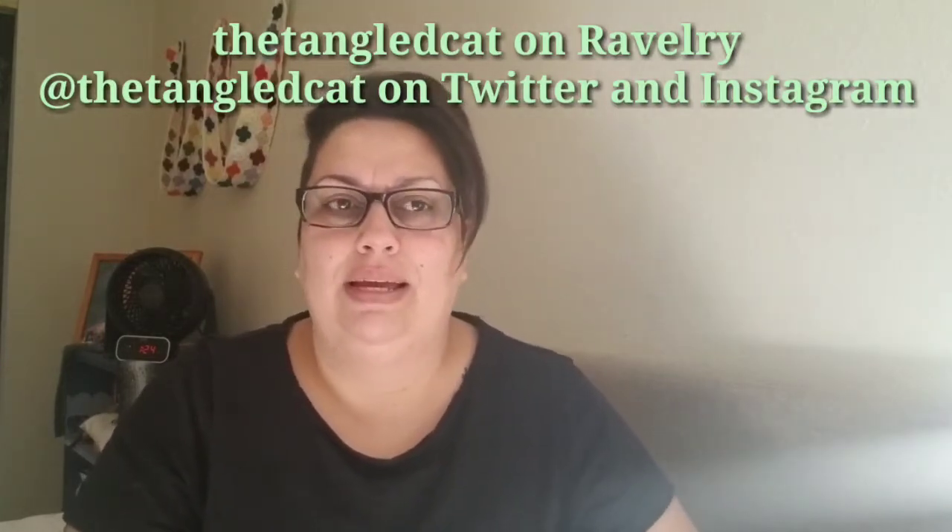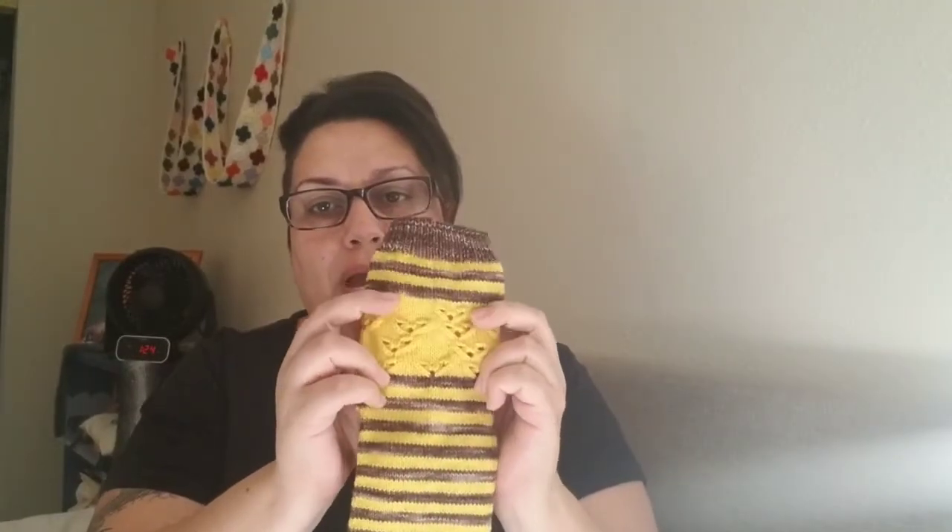I am The Tangled Cat on Ravelry and I'm not going to charge very much — maybe a couple bucks — because it is only one stitch count. The lace pattern is for 36 stitches, so it works out for a 72-stitch sock. The only way to upsize or downsize is to change your gauge or your weight of yarn. I'm not going to charge much because it can't be used for a wide range of people. I'm really not looking to make a lot of money off my patterns — I just want to put it out there. But I do think it's worth my effort to charge a couple of bucks, so it's literally $2.